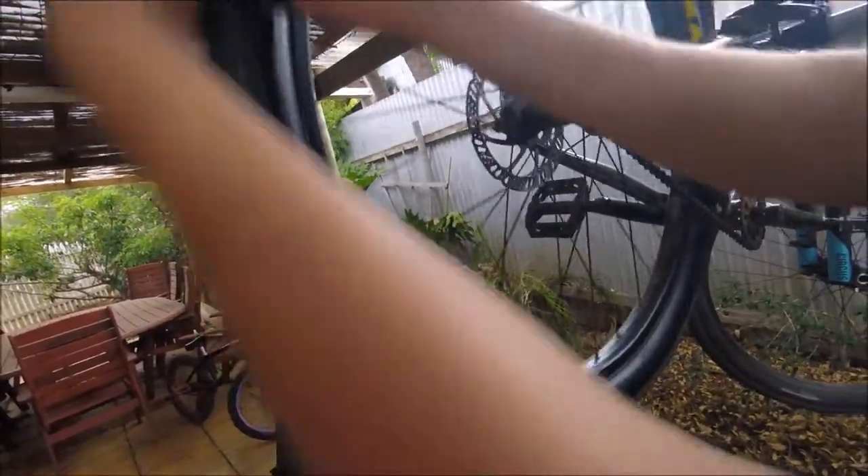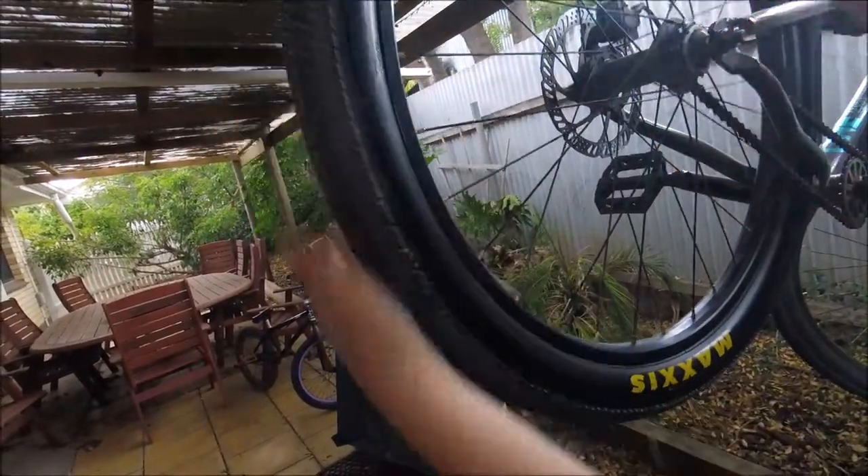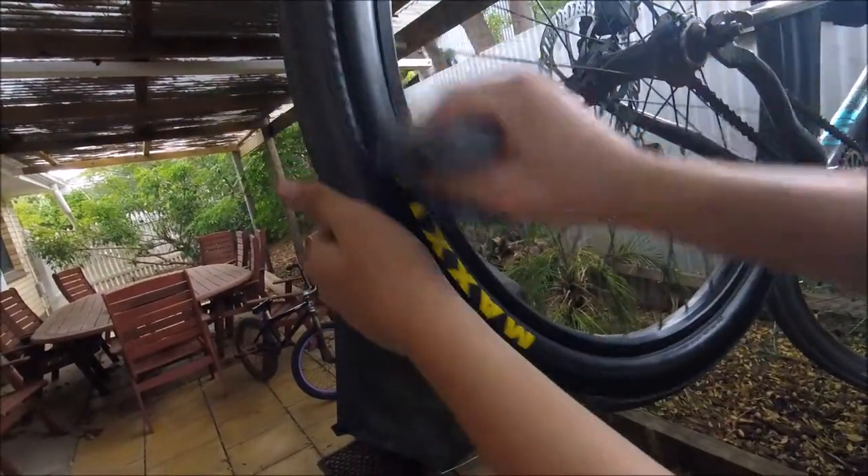It's the best my rims have looked in ages. Work it in, but try not to get it on the tread — who knows what that might do. It'll look too good, and you can clean into your rim if you want.